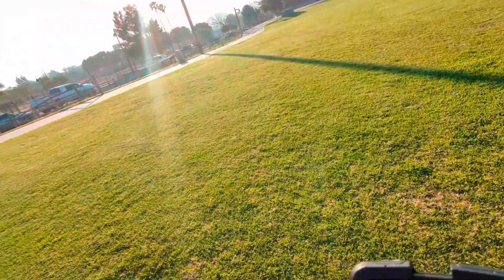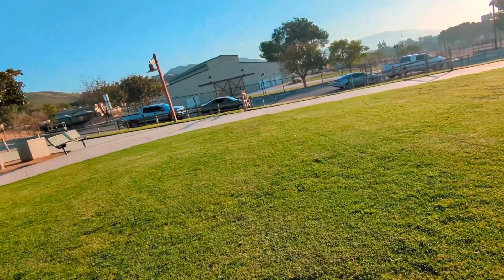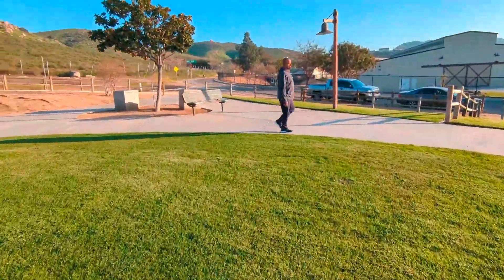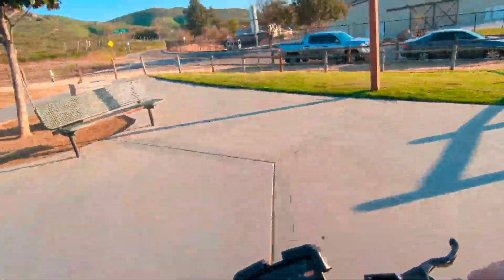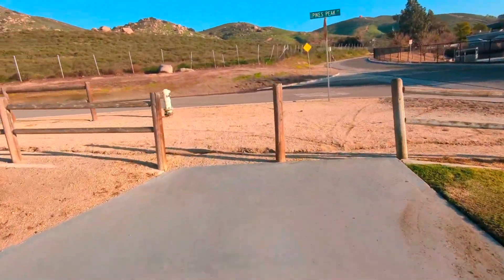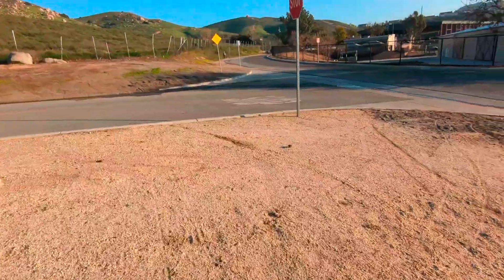If I were to turn up the power, I'd definitely be able to hit 50. We'll save that for another day - or whoever buys the bike, they can do it. On another one.